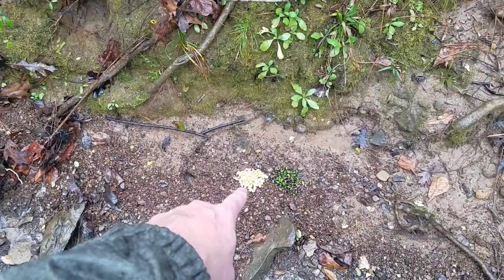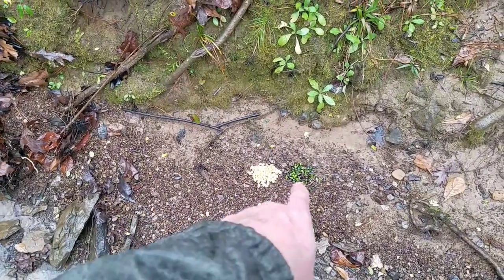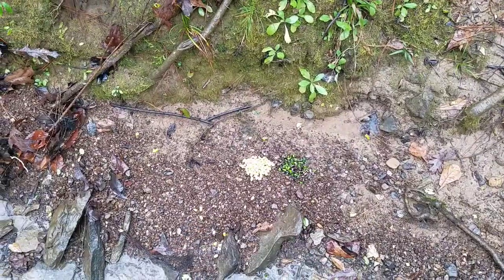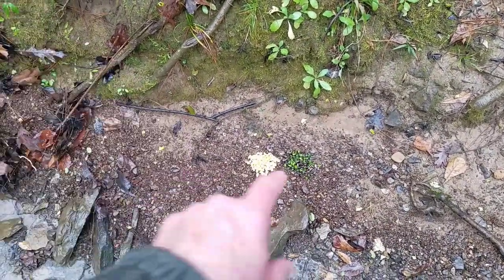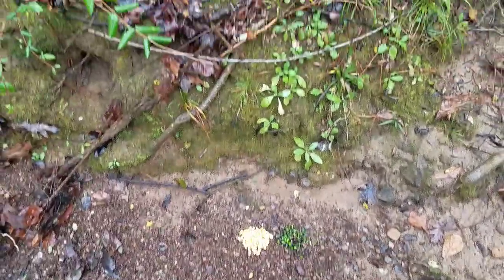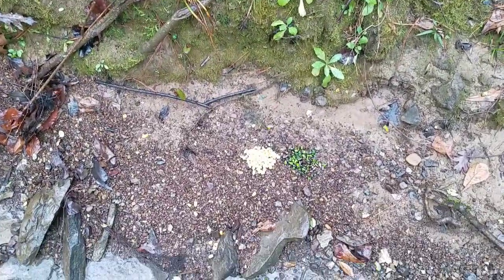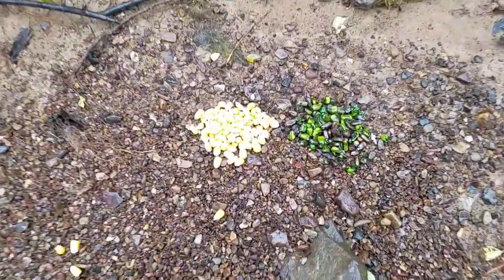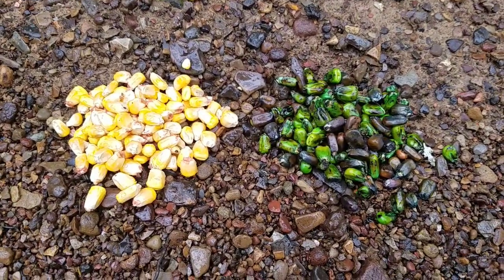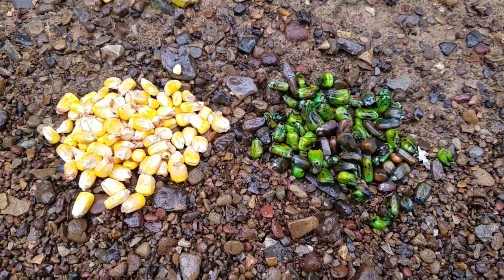On the left is a small handful of regular yellow corn. On the right is a handful of camo corn. This is a mixture of black and light green. The only reason that you can see this is because of the light green. Notice how that jumps right out at you. There's the difference — regular corn on the left, camo corn on the right.